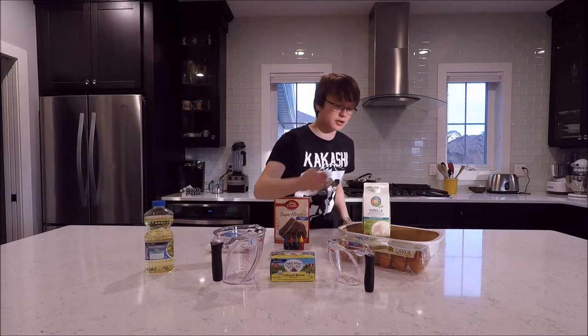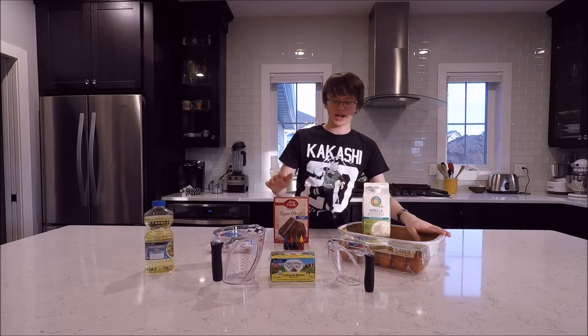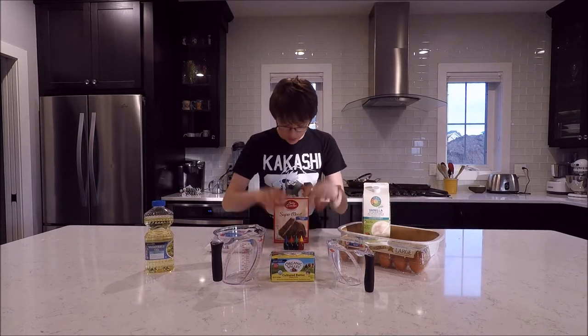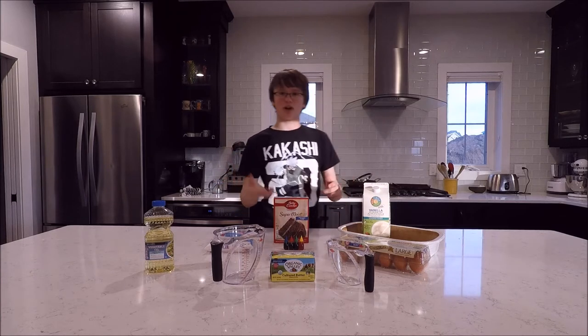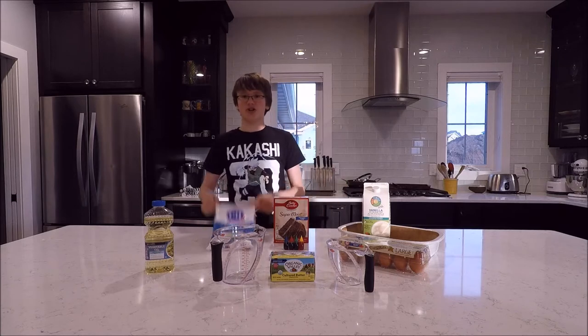So the ingredients you're going to need are vegetable oil, a measuring cup, butter, eggs, milk, a 9x13 pan, candles, food coloring, Betty Crocker's — just any kind of chocolate cake, whatever you like actually — and confectioners' sugar.